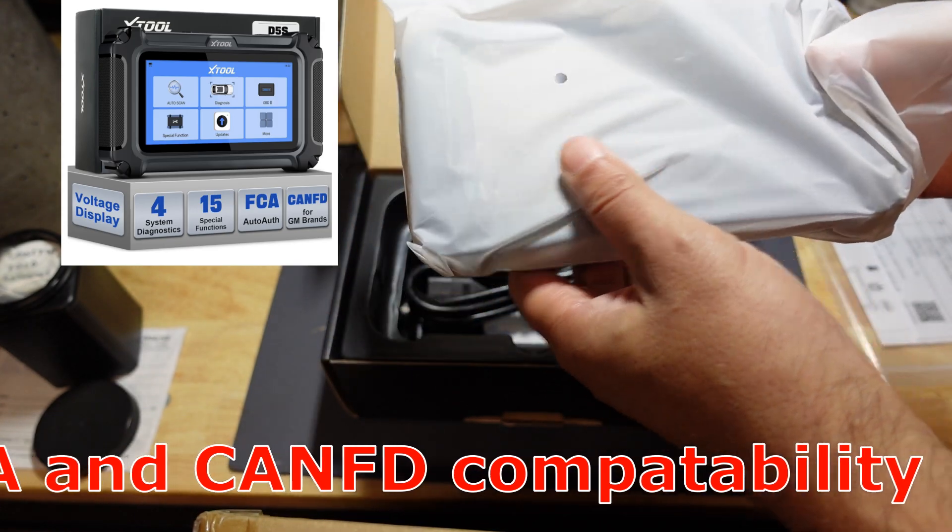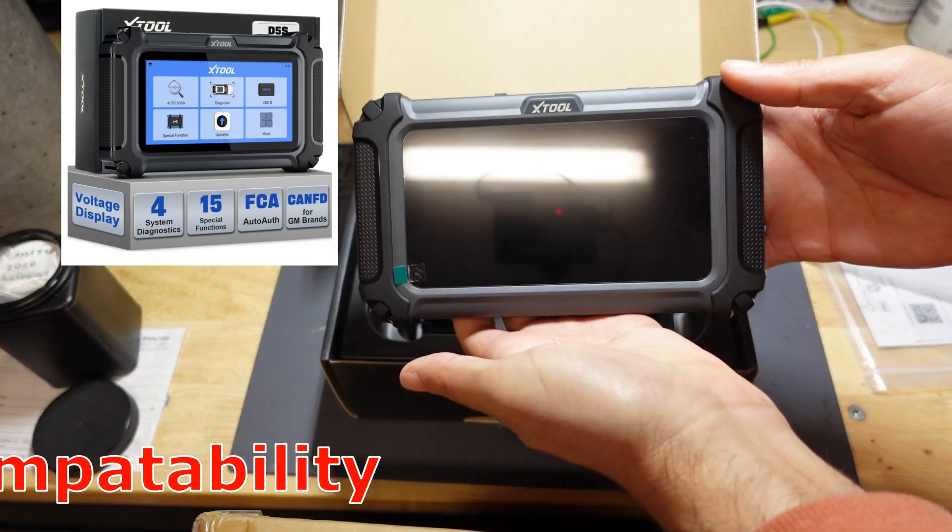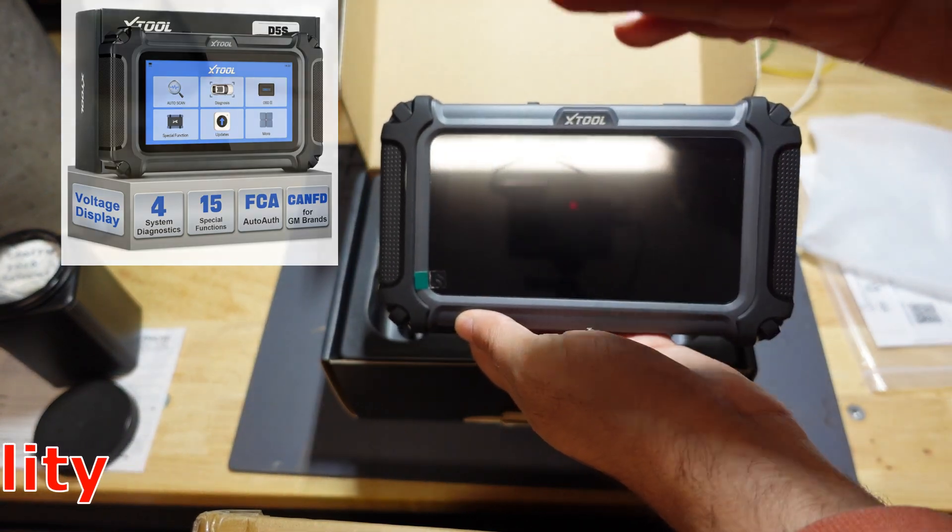It comes with 15 additional special functions in the main menu and it also has free lifetime updates, which is very important.